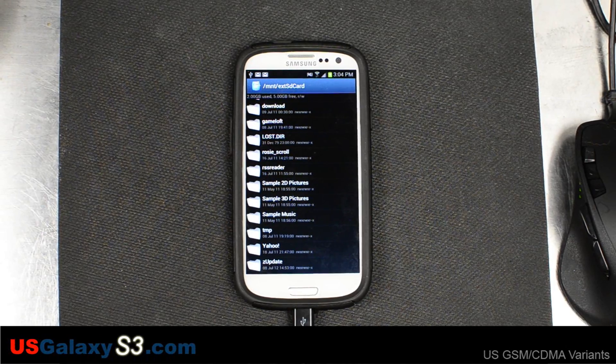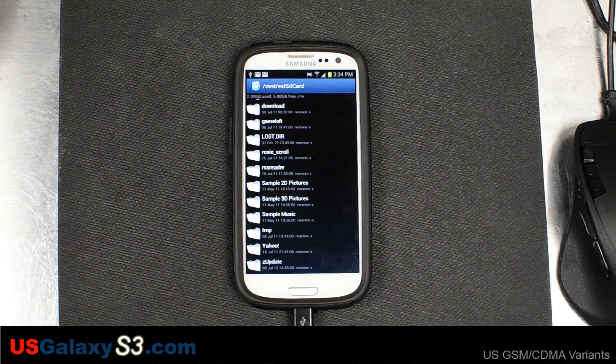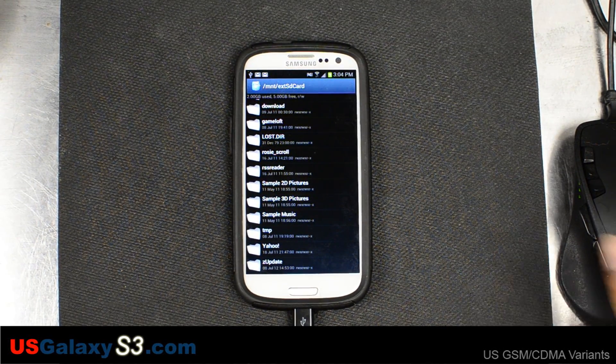Hello, this is Chris with USGalaxyS3.com. What we're about to do is install the first ROM that we have on our AT&T Samsung Galaxy S3. This is called Diet ICS and it's by JD Beats on XDA Developers. We'll put a link to that in the description.